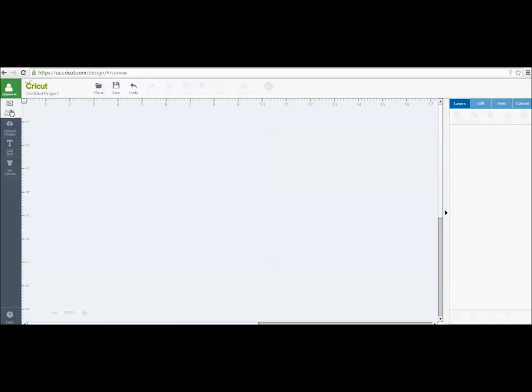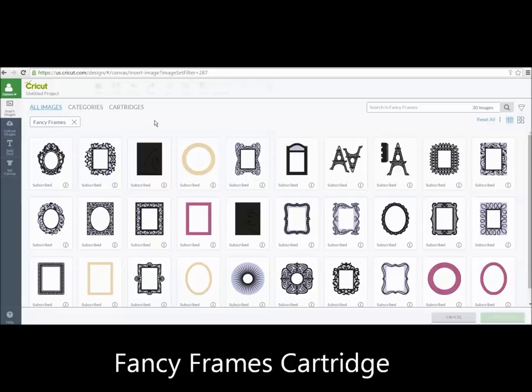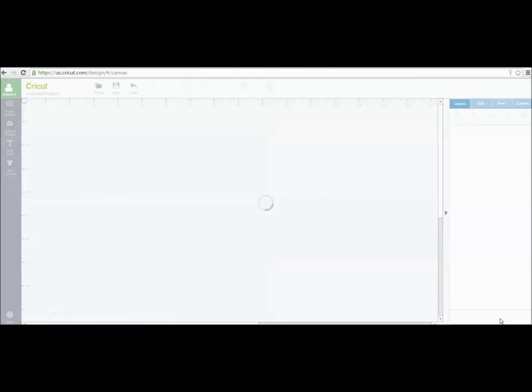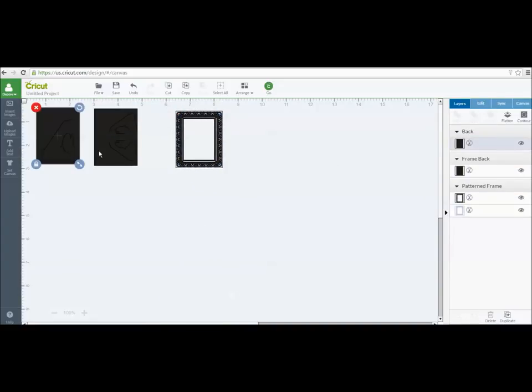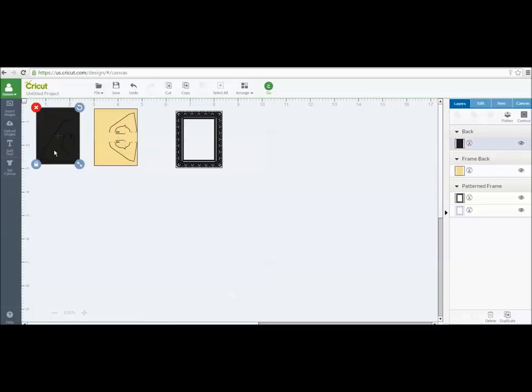I'm logged into my Design Space account and I'm going to go into Insert Images. The first thing I want to do is go into Cartridges and pull up Fancy Frames. Once Fancy Frames is up, there are two styles of the easel backing on here, so I'm going to click both to show you. I'm going to insert images, and then I'm going to go over to Layers and change the color so you can see the backs better. These are the backings you're going to put on the back of your frame so it will stand up on your tabletop.